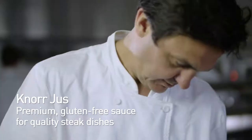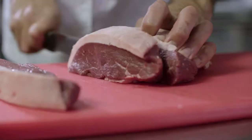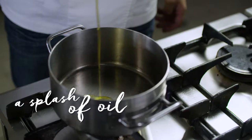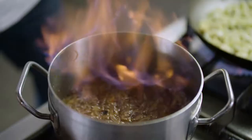Just because the steak's been on the menu for a really long time doesn't mean that you don't get to think about it in new and interesting ways. Something like a rump cap with caramelised onion and roasted cauliflower is an awesome combination, and the trick to it is bringing it all together with a really simple and delicious sauce.